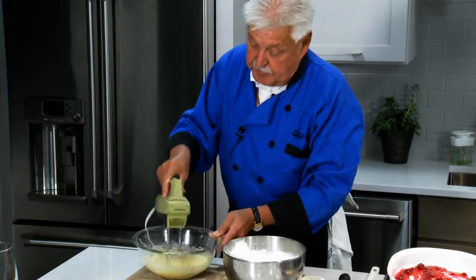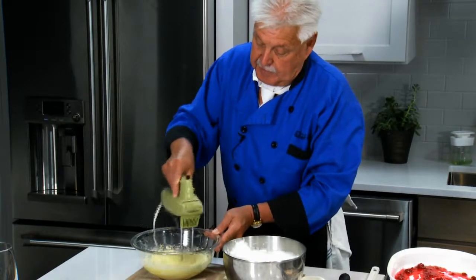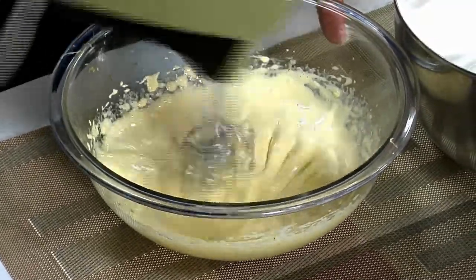These are the egg yolks with the sugar and a little Grand Marnier and orange zest — nice and fluffy. What we are doing is putting air underneath there.